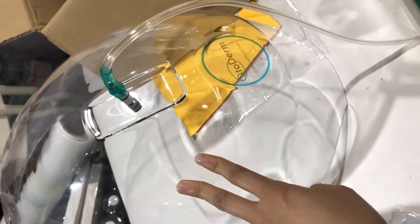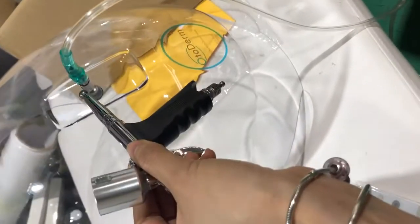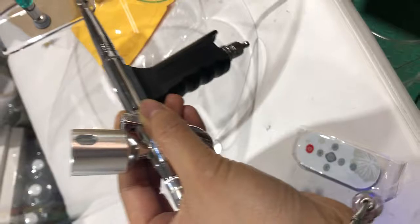This is the oxygen mask. If you want to change to the spray gun, you can pull off the connector and connect with the gun.